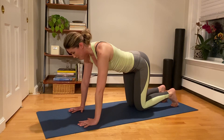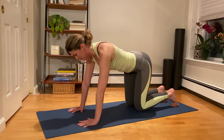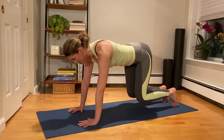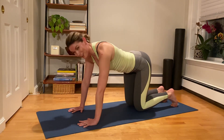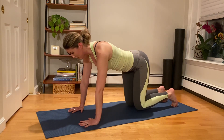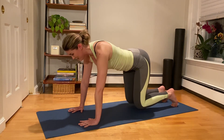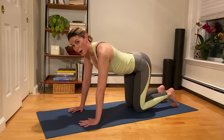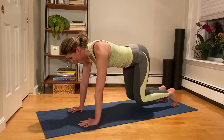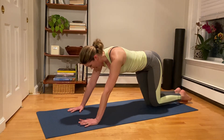One more time each side — exhale to reach, inhale down. Last time — exhale up, use that breath, inhale, come in. Curling those toes under, keeping the shape of the spine the same. On the exhale, floating those knees up for the leg pull front prep, then inhale, lower down. Again — exhale, float those knees up, inhale, lower down. Try to keep that head in line with the spine. Two more — exhale, lengthen, keep that nice neutral position, inhale, come down. One more time — exhale, lift.